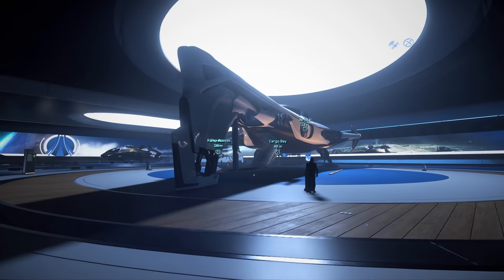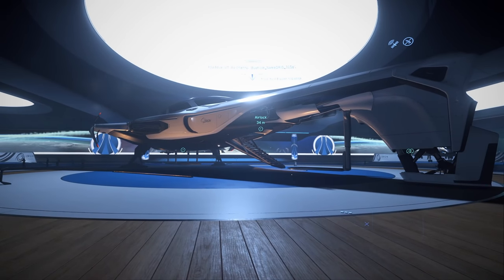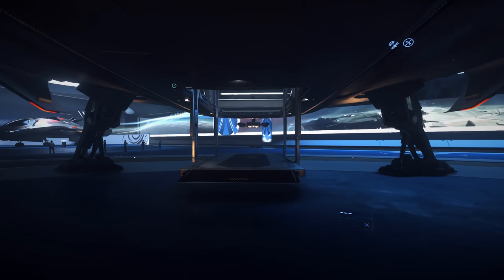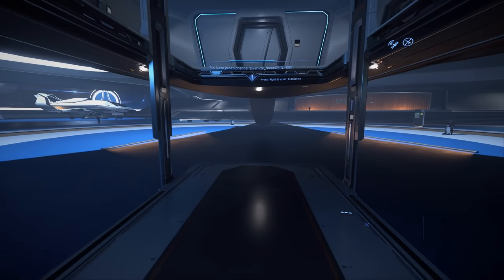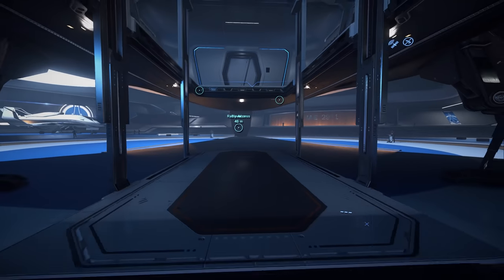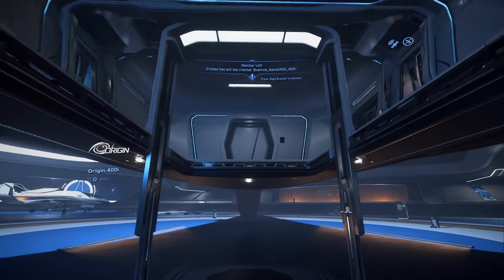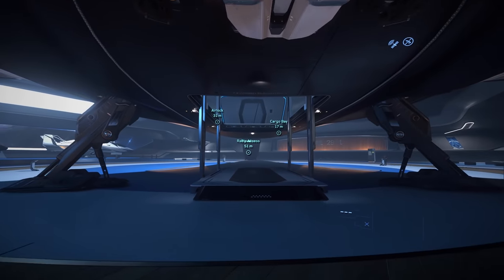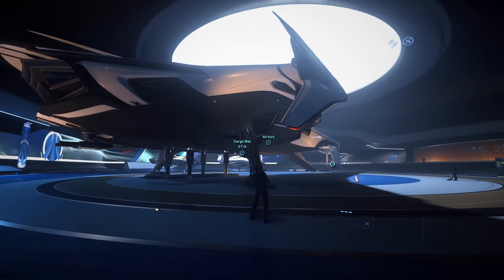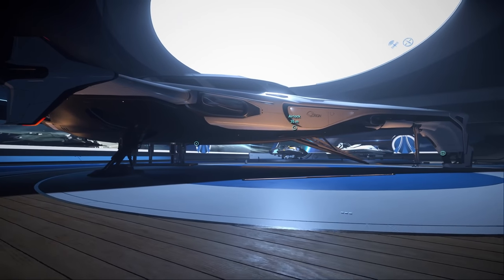Next up we have the 400i. If you haven't seen my 400i first look, you should check it out. This ship is a disappointment. This is a flying JPEG now, because people in the community told CIG this ship was too fancy to house a Greycat ROC. CIG added the ability in one patch — lowered the ramp and raised the landing gear so a Greycat ROC could fit. But the community said nobody who owns a 400i is going to ROC mine. So since we have that attitude, we can't do anything with this ship except fly around until we get Exploration in the verse. Really cool ship though — I can't wait for Exploration to come and see what it can do.